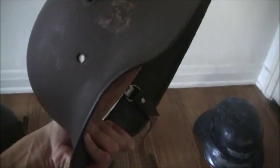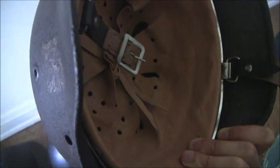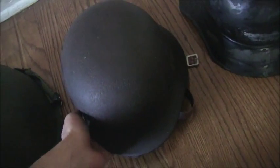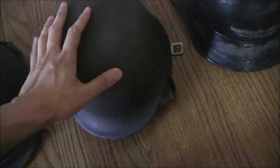We have a M40 German Stahlhelm. This one is actually in relic condition — I got it from an antique store in Austria. It didn't have a liner, so I had to put a new liner in there, but that's okay because I don't want to wear out an original liner. Wearing an original liner is a no-no, especially since Stahlhelms can cost hundreds of dollars. Overall it's in decent condition. The decal — I was told it was a Waffen SS — but it is an authentic helmet, I do know that.